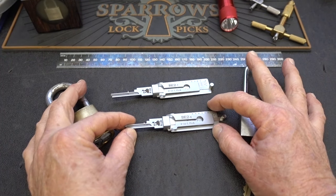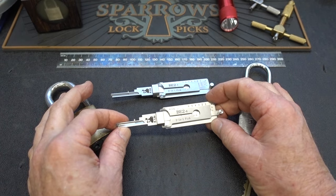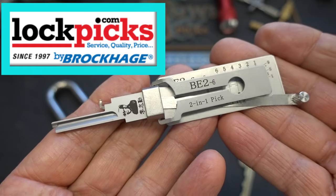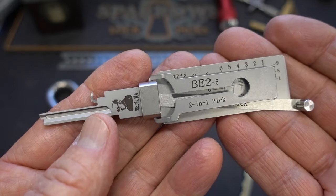All right, guys, today we're going to take a look at a couple of tools that I'm pretty excited about. I got both of these from lockpicks.com, they're $120 each, and these are the brand new — at least from their pin tumbler pick series — the brand new Lishi picks.